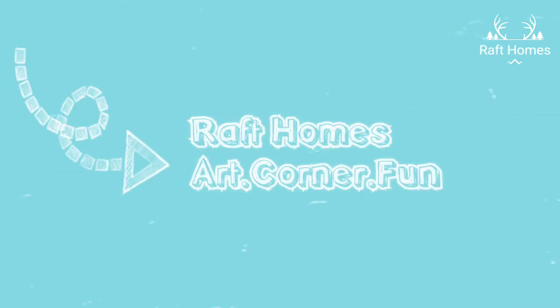Hello everyone, welcome to my channel, Draft Homes Art Corner Fun. So today we are going to do a DIY planter.